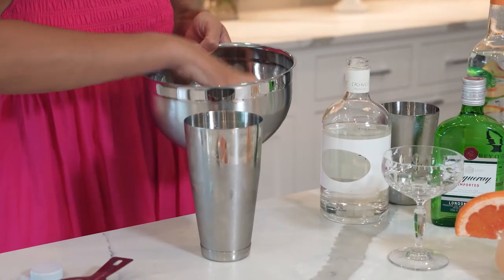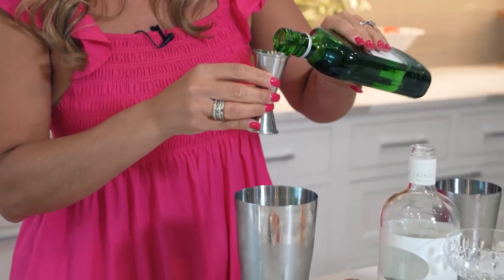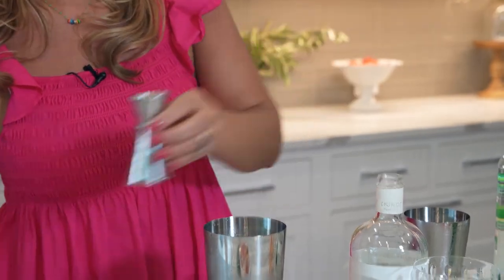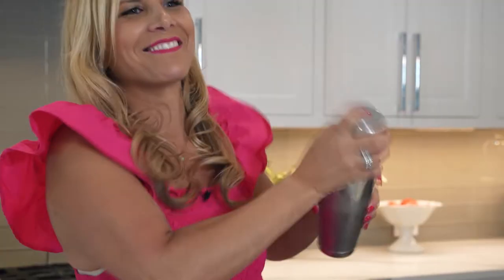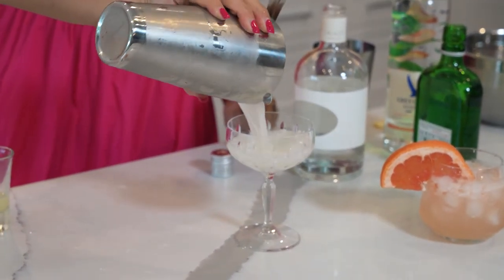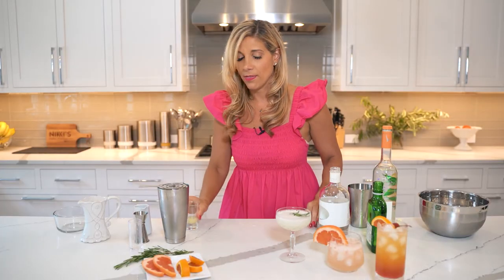For our next cocktail, we used to make this one at Eos — we're going to use gin. I'm not a gin drinker, but I promise you this cocktail is delicious. We're going to serve this in a cute coupe glass. Put some ice in our shaker — two ounces of Masija, two ounces of gin, one ounce of fresh lemon juice, and one ounce of the rosemary simple syrup. Shake this one up, pour it in, and garnish with some fresh rosemary. These cocktails are ready.